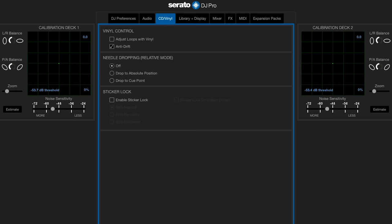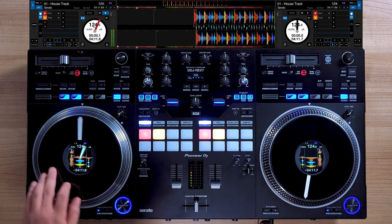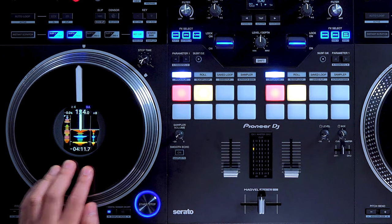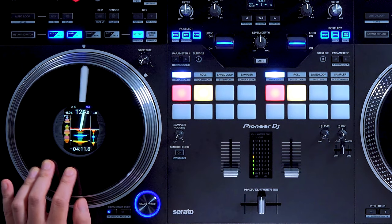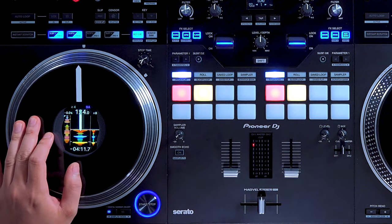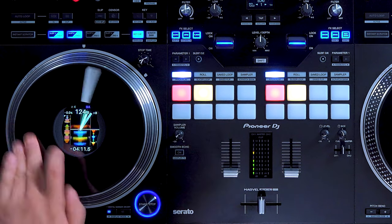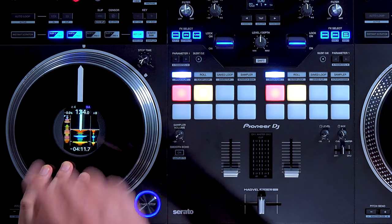Let me show you what happens when you turn off anti-drift. Okay, let's line it back up — 3 o'clock, 12 o'clock. Do a little bit of scratching, let it go, bring it back, let it go, bring it back, and it's staying where it's at. Scratch a little more, let it go, bring it back, and it doesn't lose its position. I can always go back to 12 — slow, fast, let go, manipulate — and it's always staying at 12. It never loses its position.